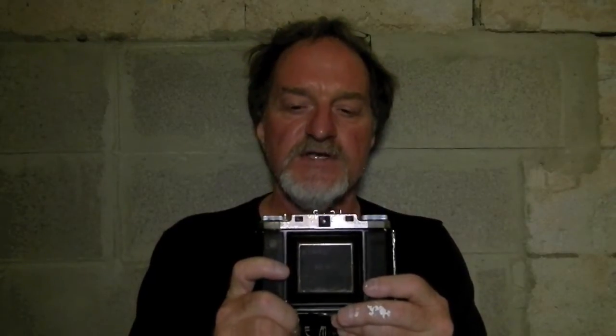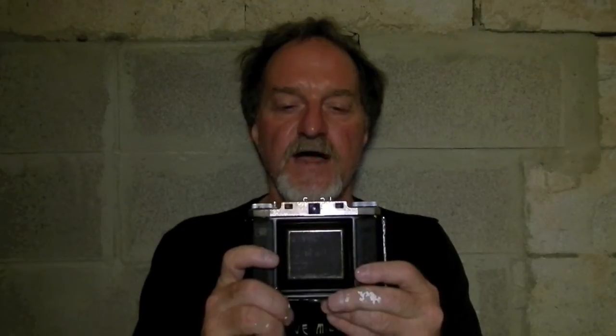Hello everybody. This week's camera is the Zeiss Icon Iconta 524/16. It's also known as the Iconta M, or the Iconta Mess, or Mess Iconta.